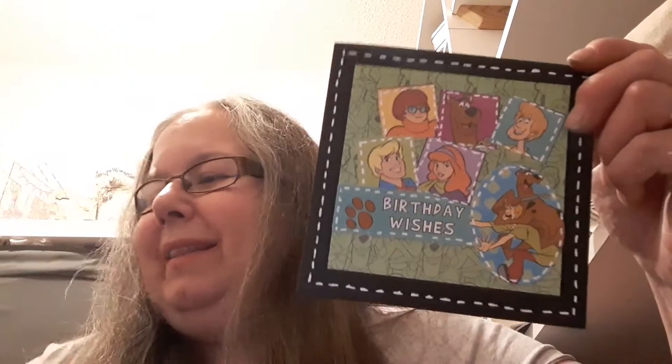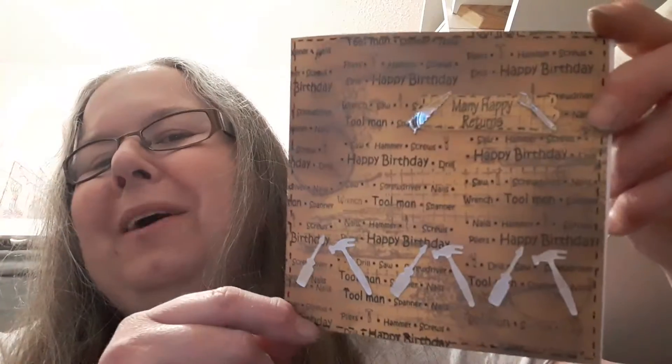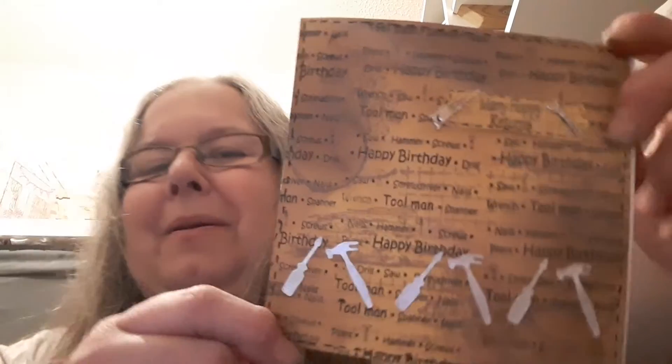So let me know which card is your favourite. I think I like the tool one the best this month, but let me know in the comments. Thanks for watching. Bye bye. And remember to follow all the collaborators. Thank you. Bye bye.